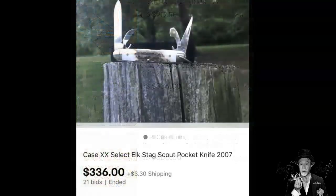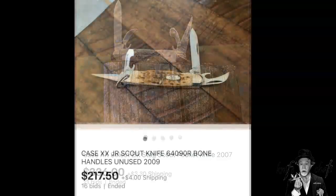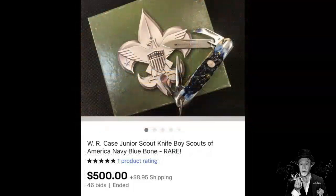Are they a good investment now? I'm not sure. If you picked them up when they first came out, you got a great bargain. I paid $80 for the Amber Peach Seed Jig Bone knife, and now it's at $217 — that's a substantial increase over about 12 years. The Boy Scout version from 2010 was going for $100 or $110 when it came out, so that's a roughly 500% increase in value. Whether it's worth it at today's prices is up to the individual. My 2012 version would probably sell for a little less since it's not in the 10-dot family.